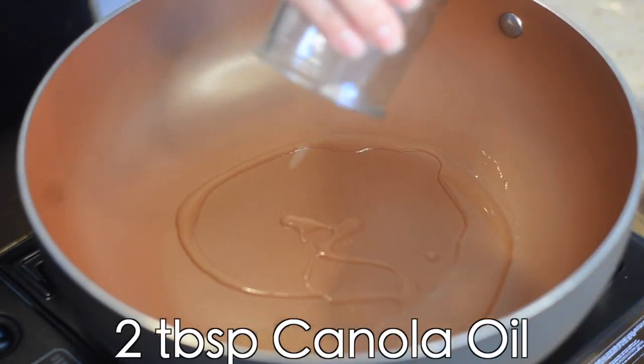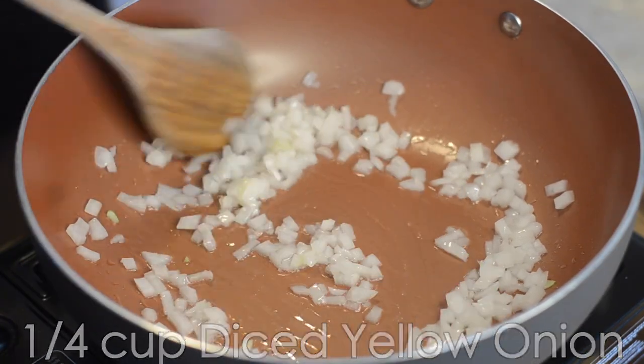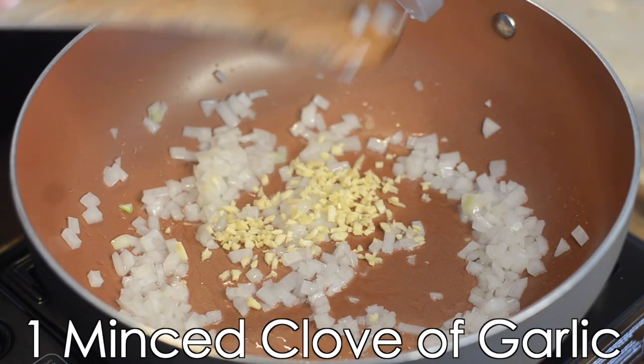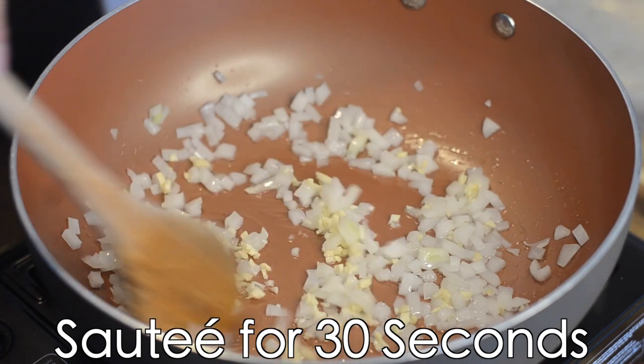Add two tablespoons of canola oil to a large sauté pan, a quarter of a cup of onions, and we're going to sauté them until they're translucent. Next, you'll add one garlic clove, finely minced, and we're going to cook this until it's fragrant — about 30 seconds.